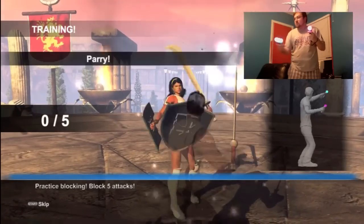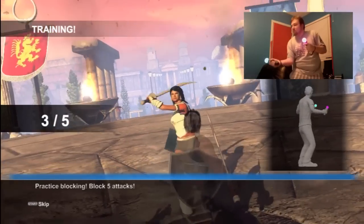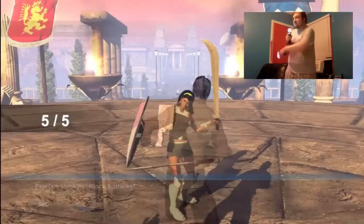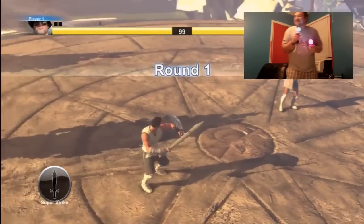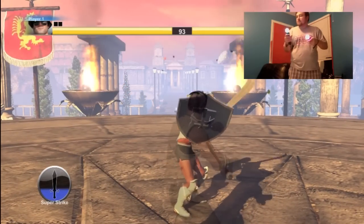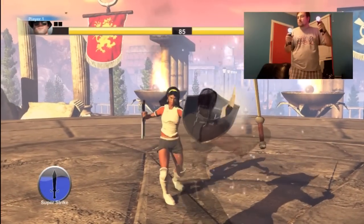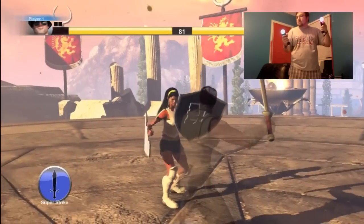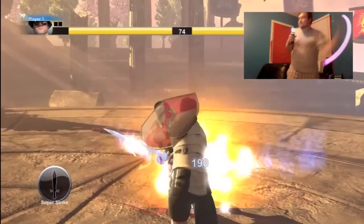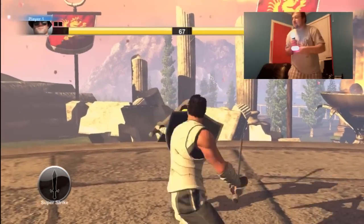Then you have to block attacks five times. Blocking is pretty tricky — you have to use the controller just the right way. Remember, you've got two different controllers, and how you twist it matters, where you put it in 3D space — the Z-axis, the Y-axis, the X-axis — everything matters. What I'm trying to do is build up my super strike meter by blocking attacks. Once you get the meter filled in the bottom left-hand corner, you press X to initiate the super strike — it gives you prompts, you slash one way and then the other, and you do bonus damage.